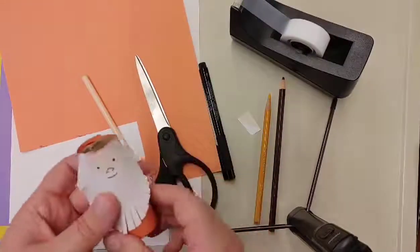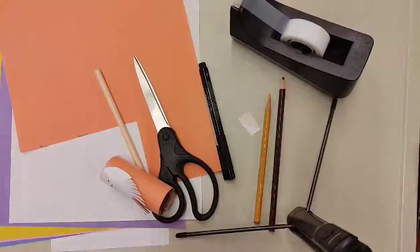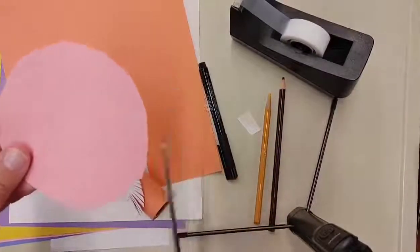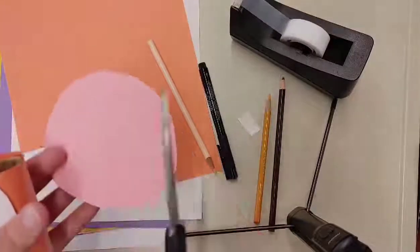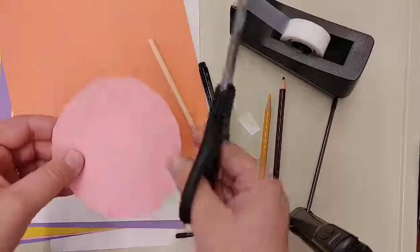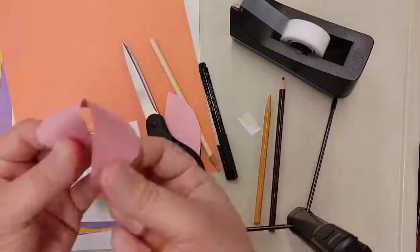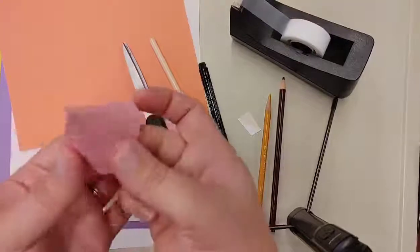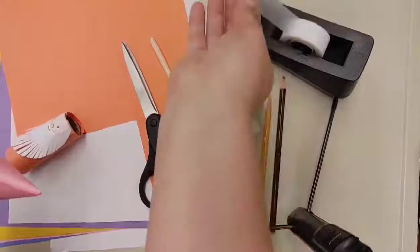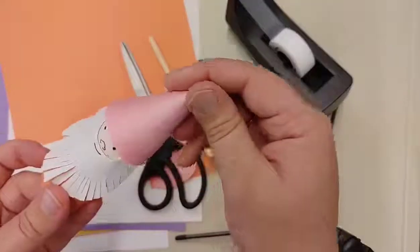Now we need to make the hat. We're just going to do a simple cone shape — you can choose whatever color you'd like. I'm going to go with pink. You're going to cut out a circle, and because we're making such a small one, we're only going to use about half the circle. If you're using a bigger paper towel roll or toilet paper roll, you might want to use three-quarters of the circle. Roll it into the cone shape, test it to see if it's the right size, and then close it off.